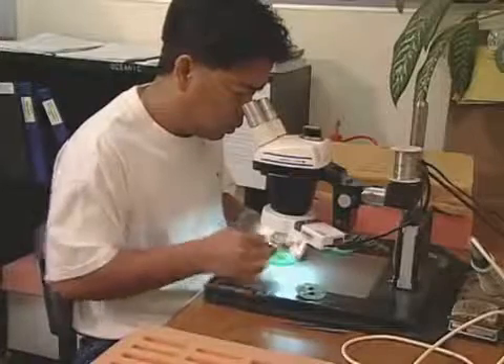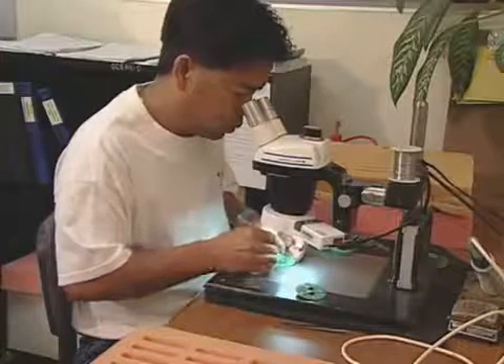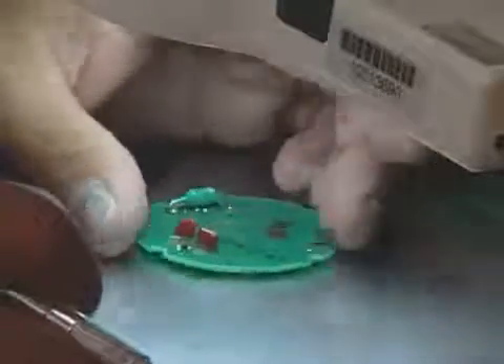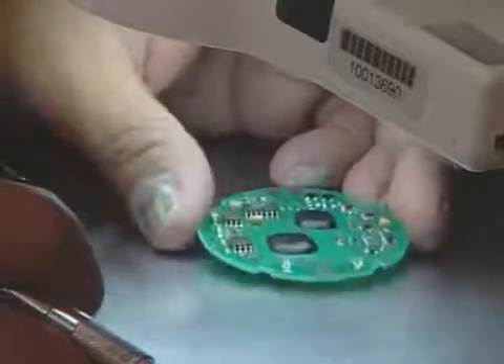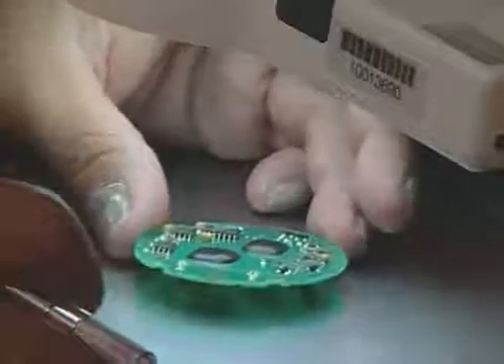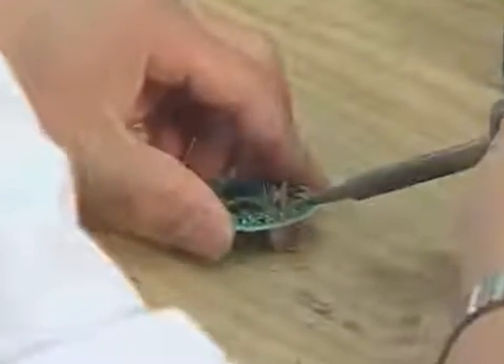The main circuit board of a computer comes from a separate manufacturer, already built to specifications. Workers clean and inspect each one before it becomes part of a dive computer. A technician then solders the transducer onto the circuit board.